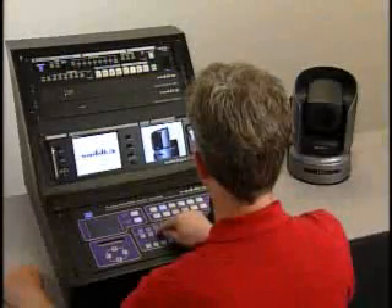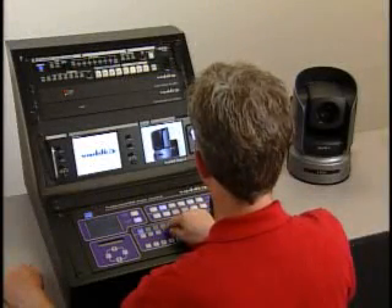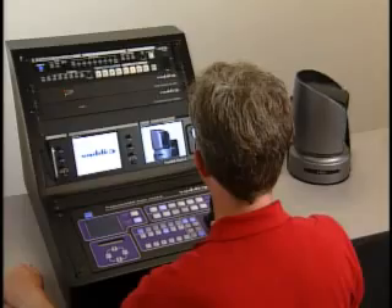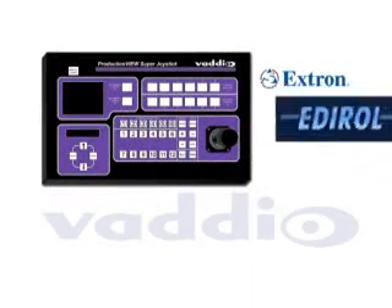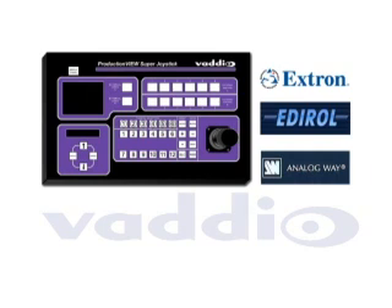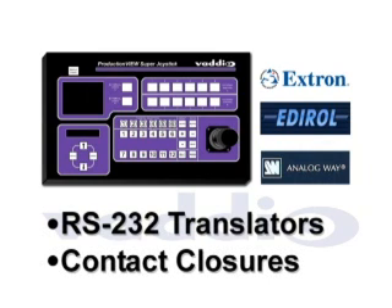This integrated design provides for a simplified user interface that can be mastered with a minimum of training. Vadio's ProductionVue Super Joystick is compatible with Extron, Edderall, and Analog Way seamless switchers. Access to other seamless switchers can be managed by using third-party RS-232 translators or through contact closures.